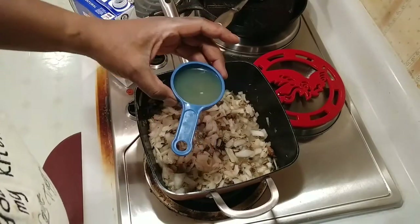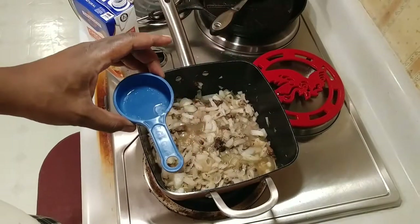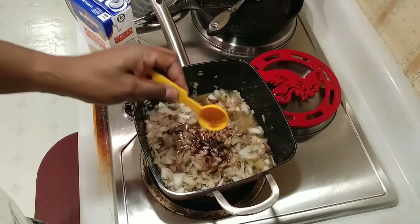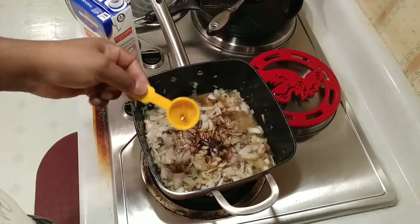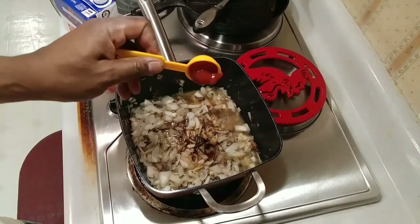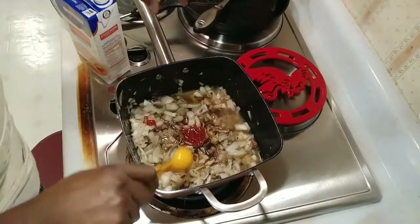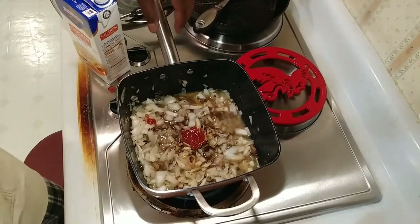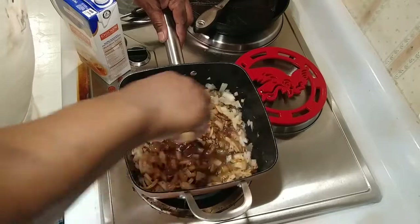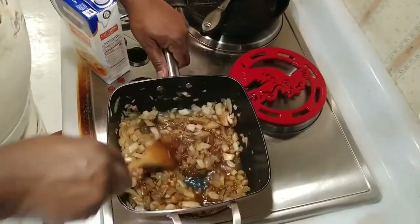After cooling down for about eight to ten minutes, we're gonna add one-third of a cup of chicken broth, three tablespoons of Worcestershire sauce, and it calls for a tablespoon of tomato paste but we're just gonna use ketchup. Give that a little mix. It's still a little bit warm but we're gonna add this mixture to our ground beef.